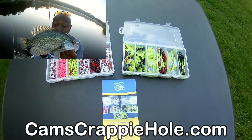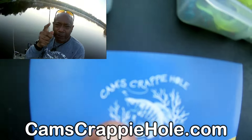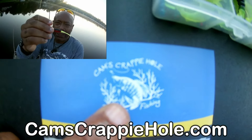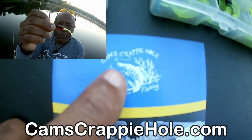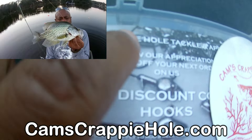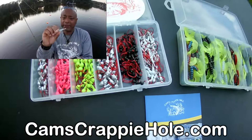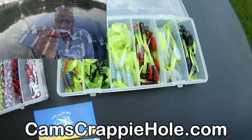Guys, go to my YouTube channel — just go to my YouTube channel, Cam's Crappy Hole. Just Google it. Two years ago we were trending in the top 1,000. I've got almost 900 segments, long and short, so you can sit back and watch all of them.